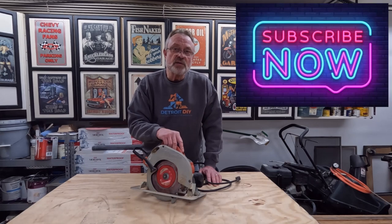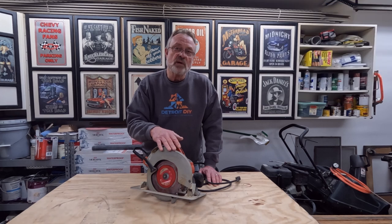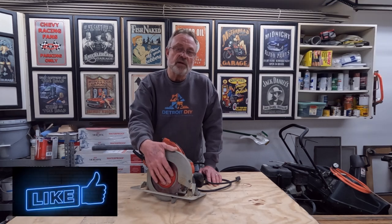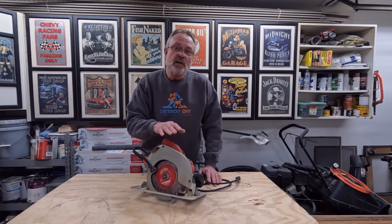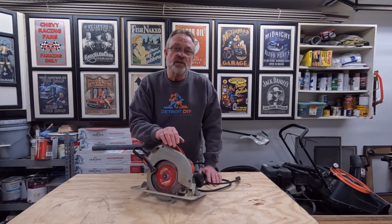Today I'm going to show you how to use a circular saw — not just how to use it. We're going to go over everything: blade changing, blade selection, all the parts of the saw, the functionality of the saw, and most of all, how to use this saw safely.